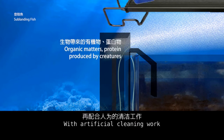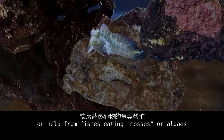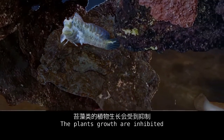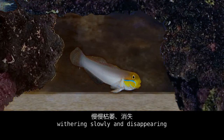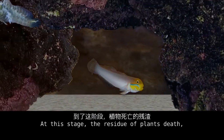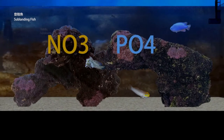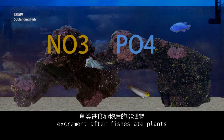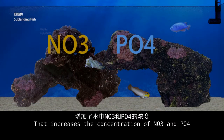However, with artificial cleaning work or help from fish eating mosses or algae, the plants' growth is inhibited, withering slowly and disappearing. At this stage, the residue of dead plants and excrement from fish that ate the plants will dissolve in the water again inevitably, increasing the concentration of NO3 and PO4.